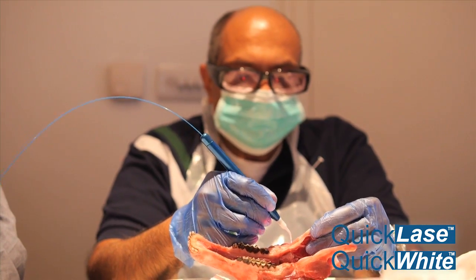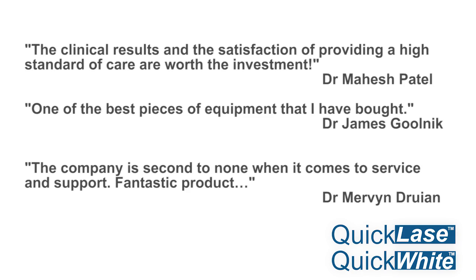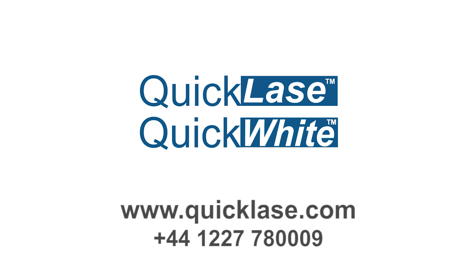Free online training and BUILD Academy clinical hands-on training available worldwide. What do dentists say about QuickLays? Contact us now to find out more.